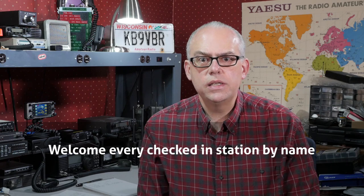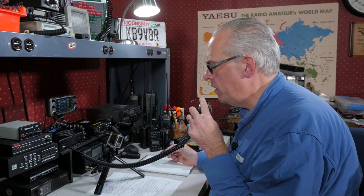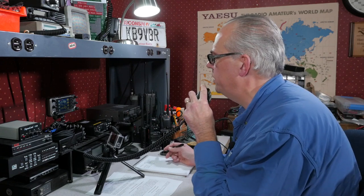Another tip: if you're having trouble copying call signs, maintain a list of frequent callers. Then you have a reference to look up the call if the transmission is weak or garbled. One trick I like to do is welcome every checked-in station by name. With practice, you'll know the names of all the regulars that participate. [All checking in with no traffic is KD9FLD Chris, good evening to you; WS9E Joe, another good evening; and Bob WB9RND, good evening to you. If you have any other stations wishing to check in, either with or without traffic, please call now to KB9VBR.] I also keep a browser window open so I can quickly enter in the call sign of an unrecognized person and come back to them with their name. This isn't necessary, but I think it makes for a more friendly net.